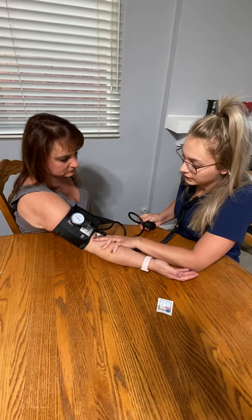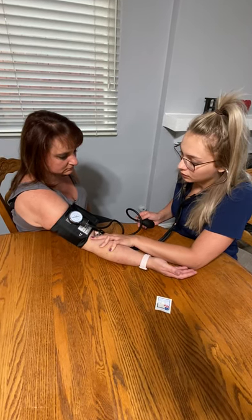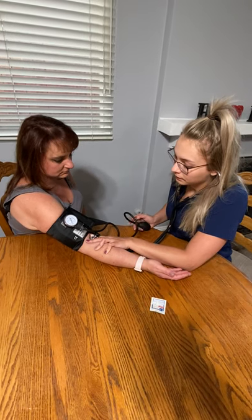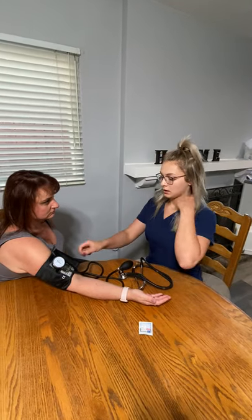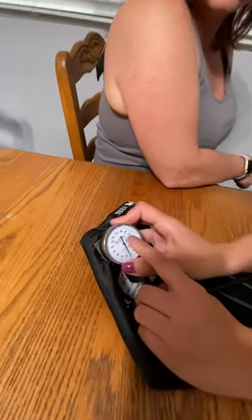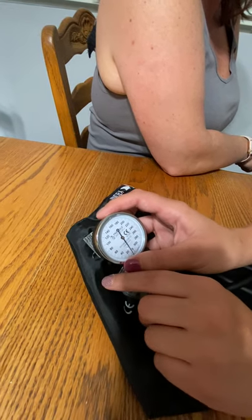I'm going to slowly release. Because of privacy reasons and HIPAA, you are not allowed to say the blood pressure out loud. Right after you're done, you're not going to say anything — you're going to go and record it. A lot of students watch the arrow bounce and think that's the reading, but sometimes the arrow bounces before it actually starts thudding, so you really have to listen for that first noise.